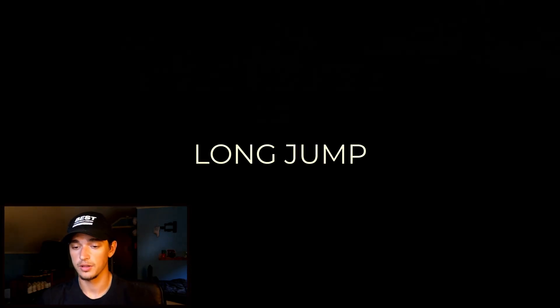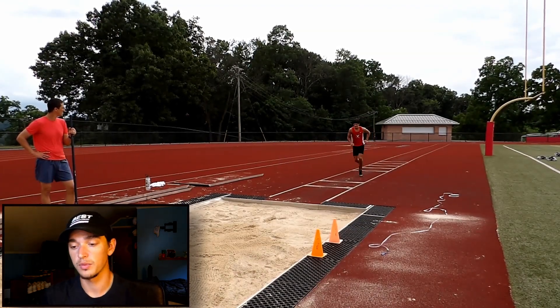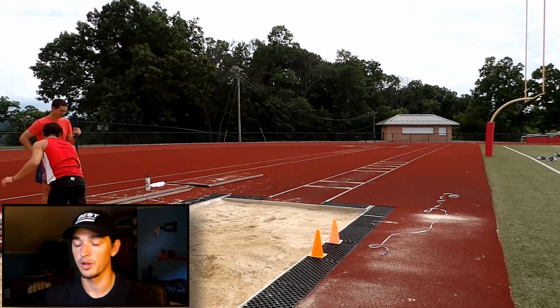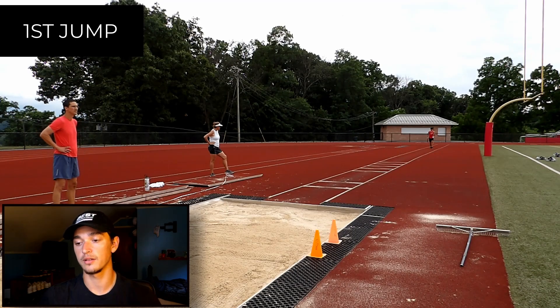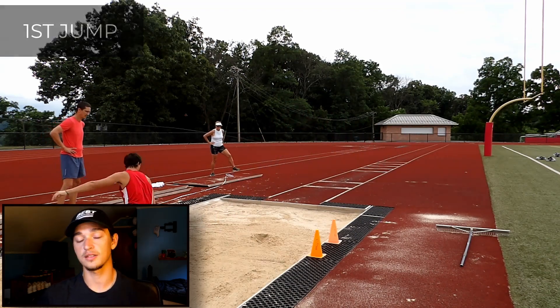Now we're moving on to the long jump. We're going to do six jumps here. This is some new warm-up technique we've started working on — instead of just jumping and leading with my legs, we're working on what's called the cycle. You can see here with this first jump we get up in the air well, and it kind of looks like I'm running in the air with my arms and legs.